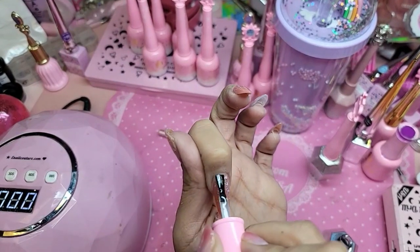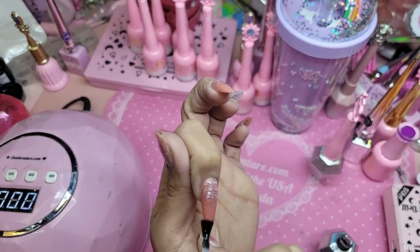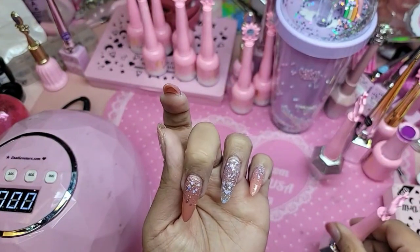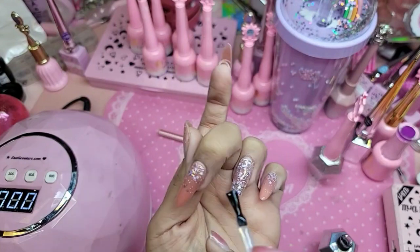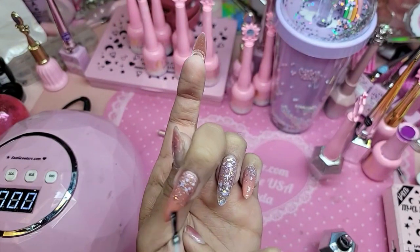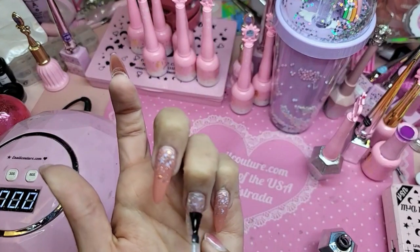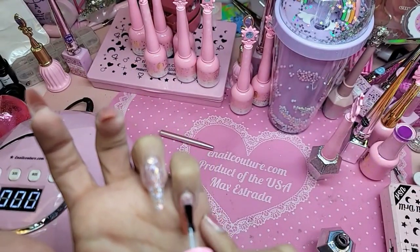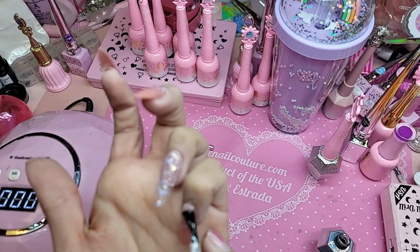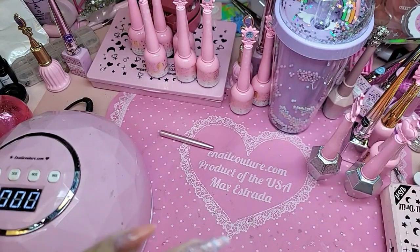So now I'm just going to do a really thin coat of shiny — just to seal everything together — so that way we can put our stickers on top, our stickers and our diamonds for the fantasy.